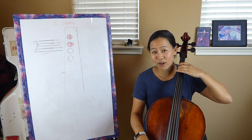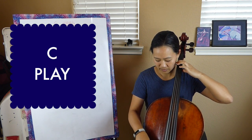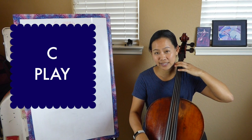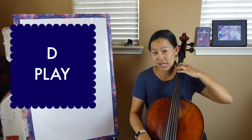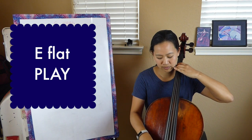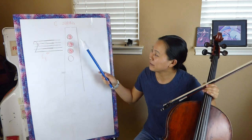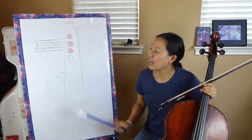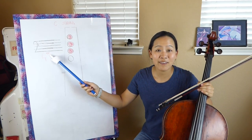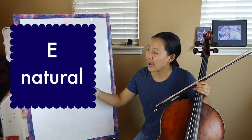Let's review all of the notes so far. We have the open C — play. First finger down, D — play. E flat — play. Now we have three fingers down: one, two, and three. And as you can see, we have another E here — this one is called E natural. This is the sign for natural.